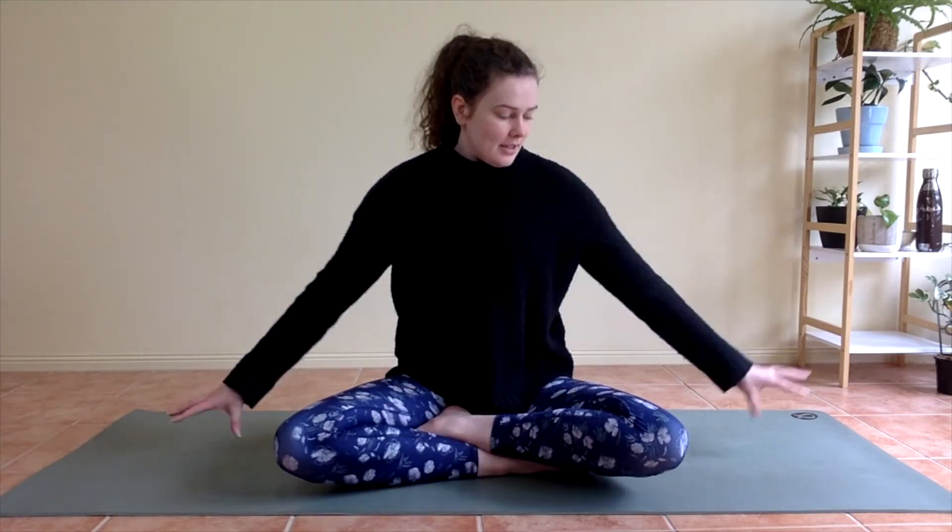Hello everybody, welcome back to Risen Yoga Online. Today we're going to do a short vinyasa yoga sequence. All you're going to need is some comfy clothes, a mat or some space. Make sure you've got water and maybe a towel. Hopefully we'll get nice and warm today.